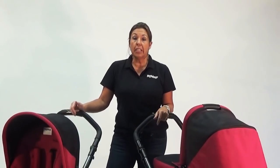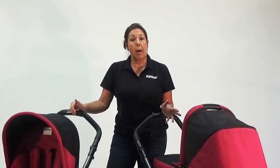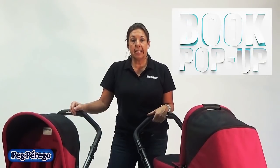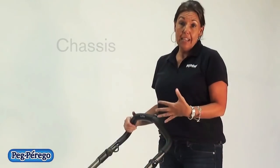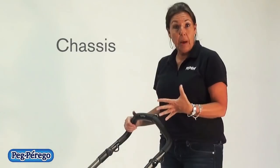My name is Christine and I'm going to talk about our new stroller, the Book Pop-up. The Book Pop-up consists of three pieces: the chassis, the bassinet, and the stroller seat. I'm going to begin by talking about the chassis, the pop-up chassis.